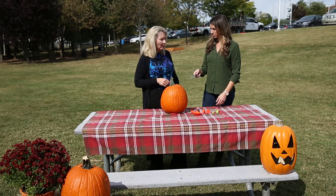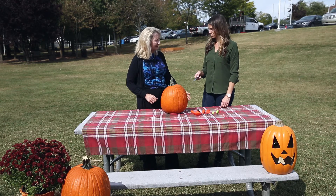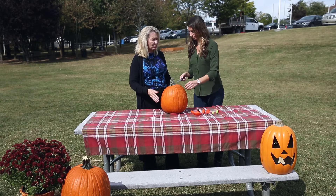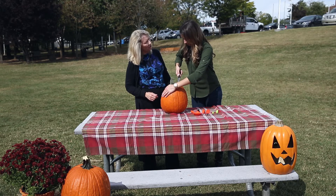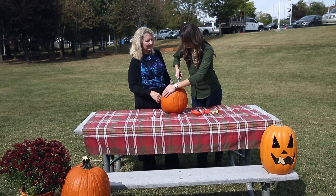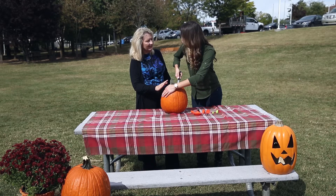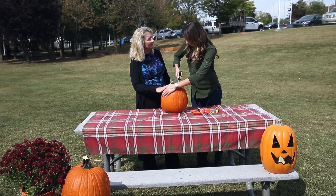When you are using a knife, you also want to make sure that you don't put your supporting hand on the opposite side. If you put your supporting hand on the opposite side, when you're pushing through the flesh, you could potentially slip with the knife and cut your opposite hand — particularly if your hand is on the inside of the pumpkin when you're cutting.